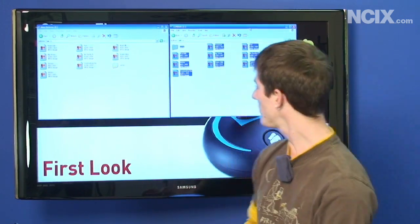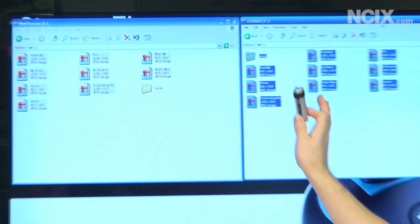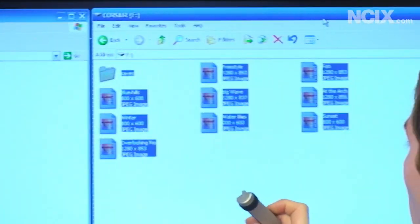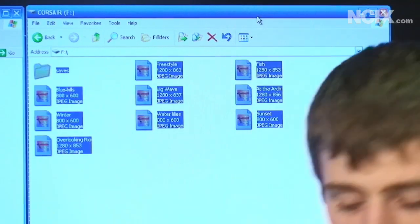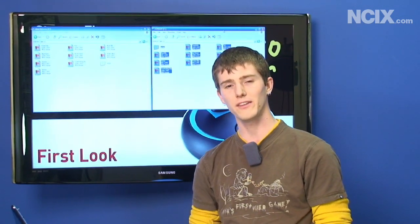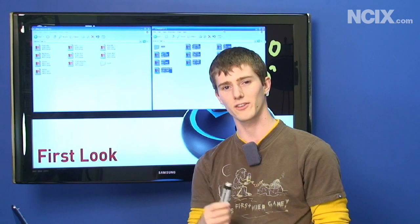We will be putting it through the paces. You can see here we've got identical files — my Rome Total War save games and my precious memories, the sample photos from Windows XP — copied on both a two-and-a-half inch external hard drive and on a Survivor flash drive. We're gonna run them through drop tests, water tests, all kinds of good stuff. Stay tuned.